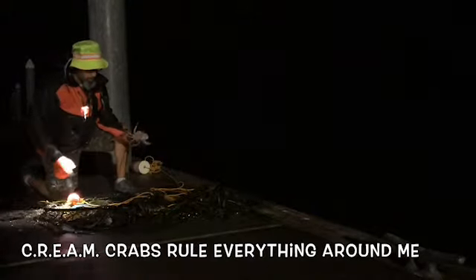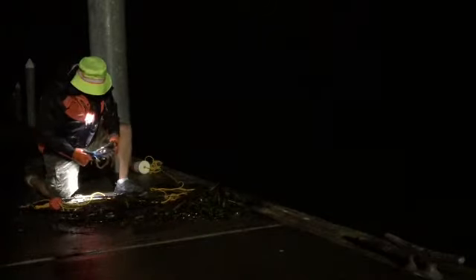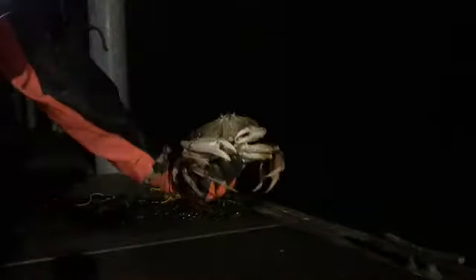You have to at least measure one. The crabs rule. Let's see what we got — six inches. Let's keep her. Into the bucket he goes.